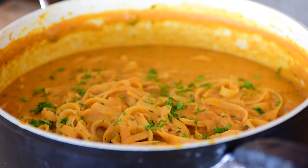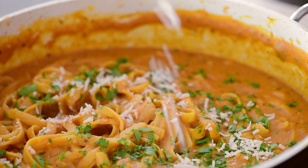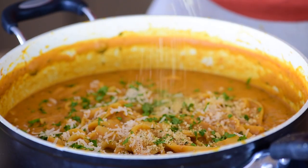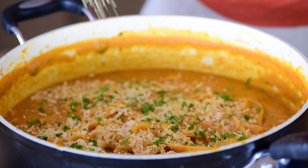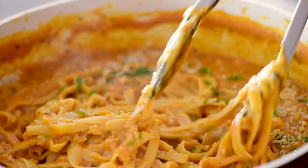I like to finish this vegan pumpkin alfredo with chopped parsley and vegan parmesan cheese. If you can't find vegan parmesan where you live, you can always make my four-ingredient cashew parmesan sprinkle — you can find the recipe down below. And if this recipe has you hungry for comfort food, I've got a lot more fall-inspired comfort food coming your way.